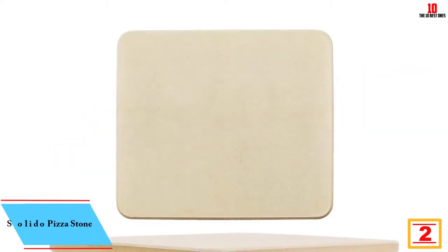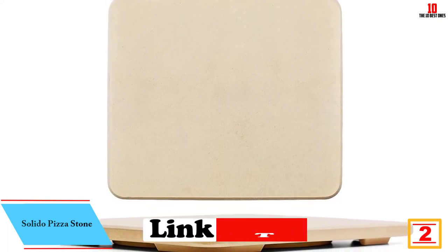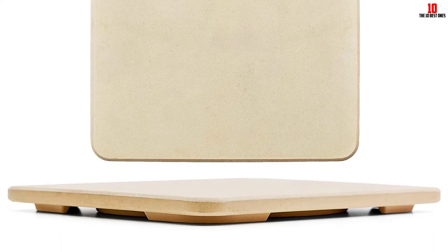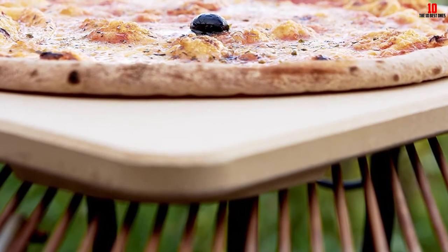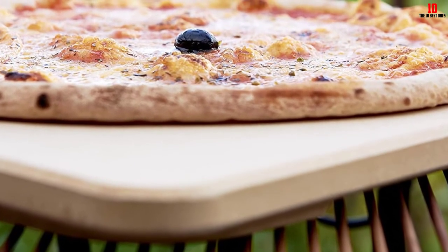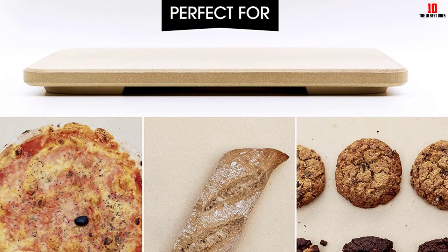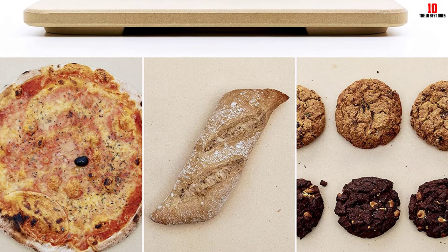At number 2, we have the Solido Pizza Stone. This cordierite example from Solido features a unique proprietary heating spiral, which helps deliver results you'd associate with a dedicated pizza oven without the hassle or expense. The rectangular shape accommodates a variety of pizza sizes, and the stone is suitable for use with ovens, grills, or BBQs.